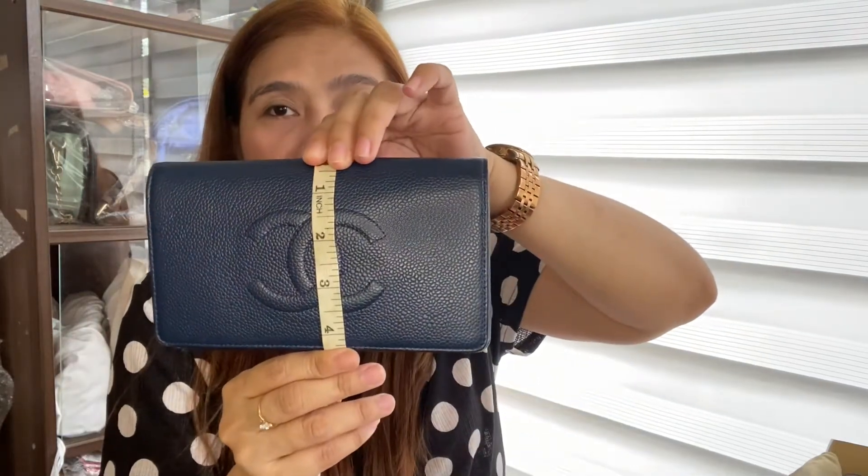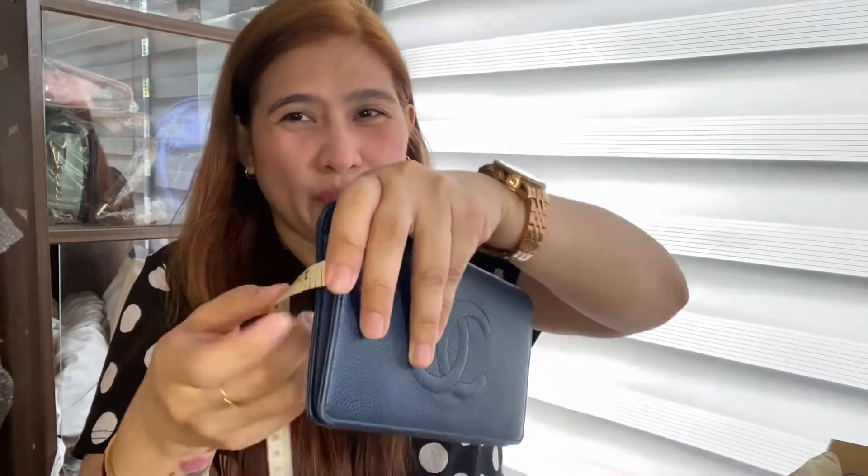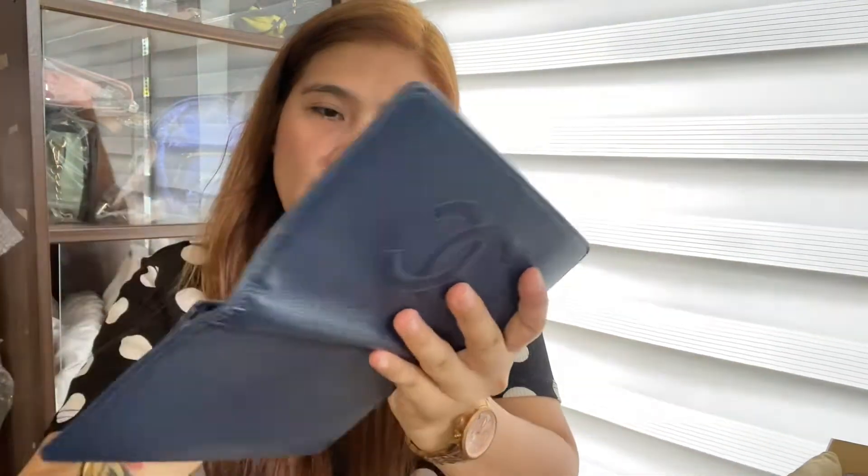So, yung measurement niya — yung length niya is 7.5 inches. And then, yung height niya, nasa 4.5 inches. And then, yung nasa 1 inch. It's a bifold wallet. And, silver tone — silver tone yung sasipra niya.